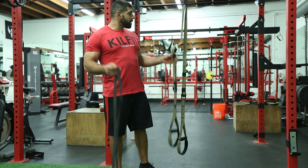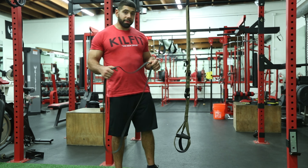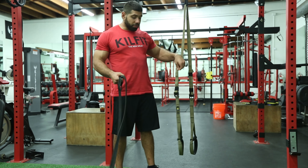Band resisted TRX knee tucks, concentric focus. In order to perform this exercise you would need a resistance band and some type of suspension training device.